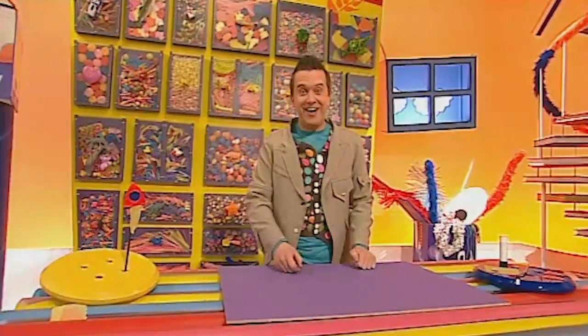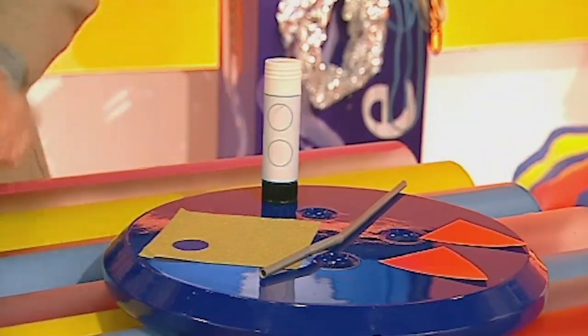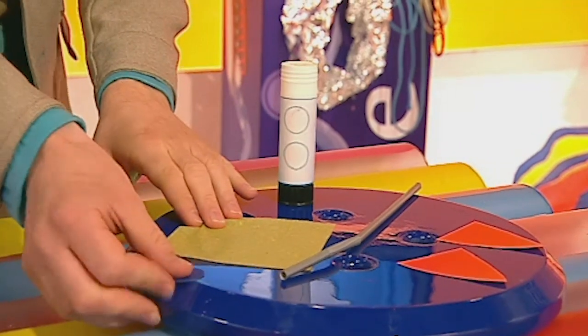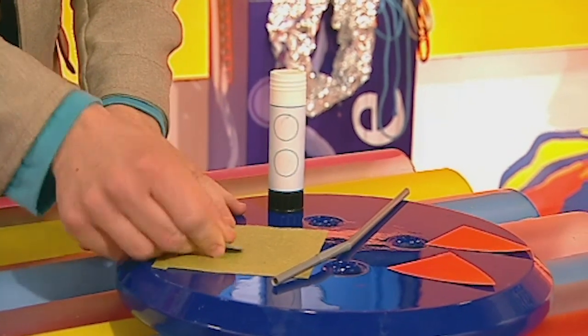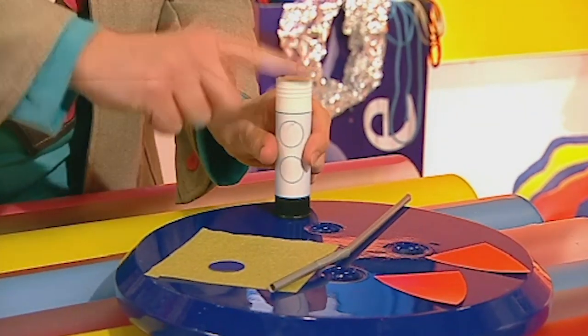Whoa, look at it go! Now, to make a straw rocket like this one here, you will need a square of flame coloured tissue paper, a circle of tissue paper, two triangles of coloured paper, a glue stick, and a drinking straw!